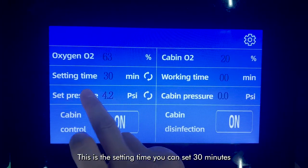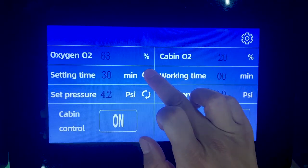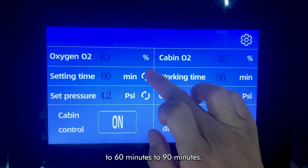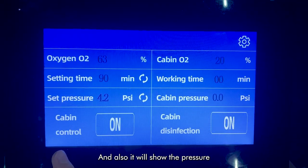This is the setting time. You can set the time from 30 minutes to 60 minutes to 90 minutes. And also it will show the pressure.